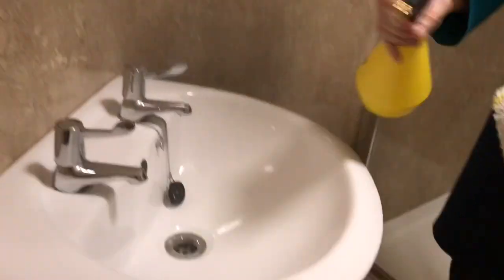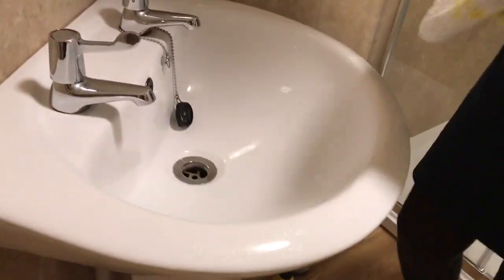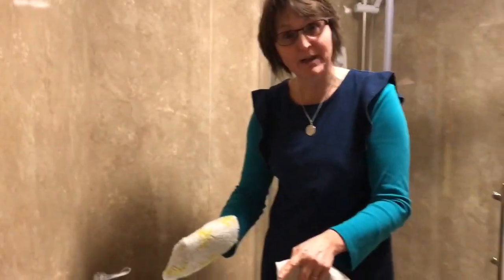Let's start with the basin. The place where we have the most bacteria in our bathroom is our basin and our flush button, but this is historically where I've always started and where many other people start. We don't need a huge amount of water in the bathroom.